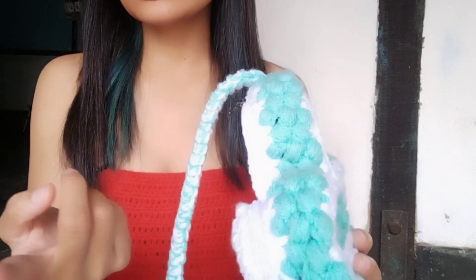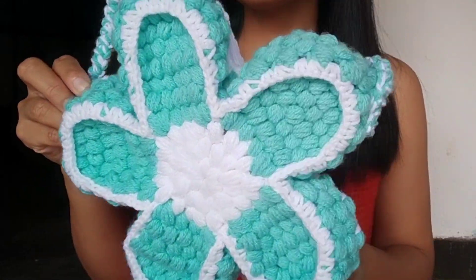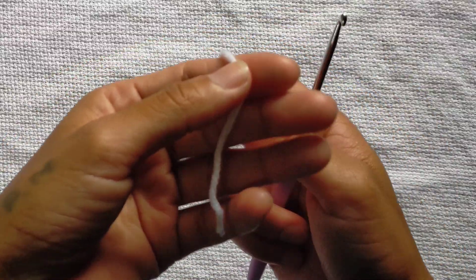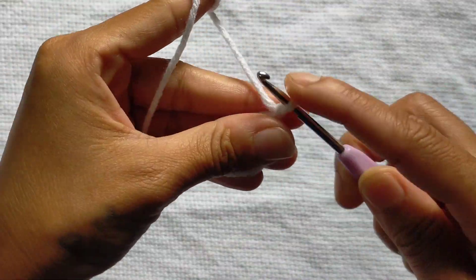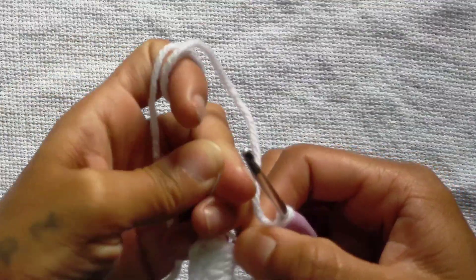Hello friends, welcome back to my channel and we are going to make a new one again today. We are going to make a star bag. It is very easy to make. In this tutorial, I will not make a strap because in my previous video I have already made a strap — I will tell you in the description. So this is the back pattern and I will make the pattern in this video. Let's get started without any delay. I hope you will like it.